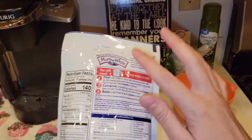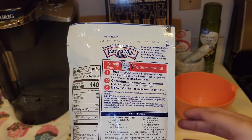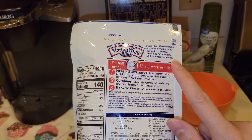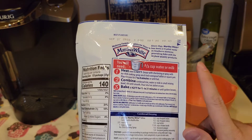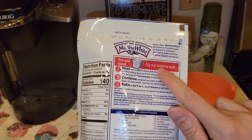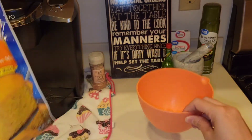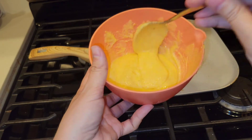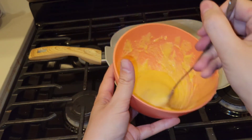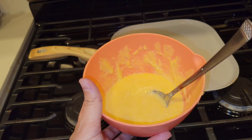I'm just going to go ahead and mix this - follow the directions. All this needs is two-thirds cup of water or milk. In a SHTF situation, if you don't have fresh milk you can always use shelf-stable milk, but this can also be used with water. Very easy. I'm just going to go ahead and mix this in my bowl and show you what I'm talking about.